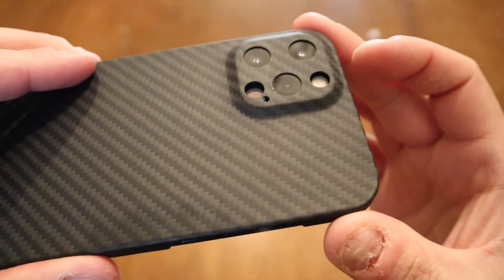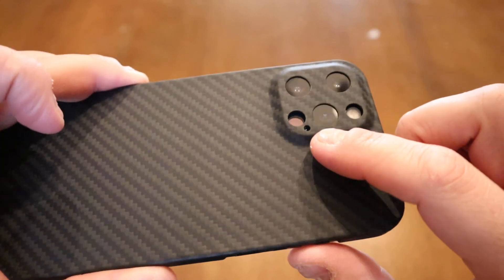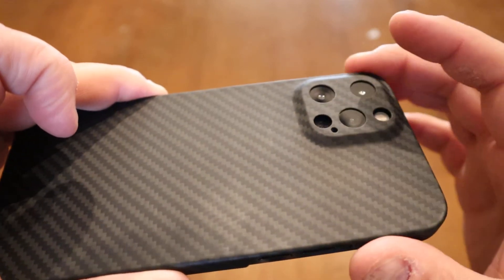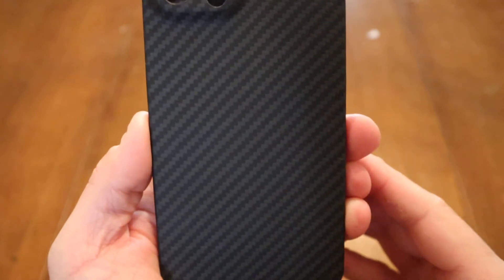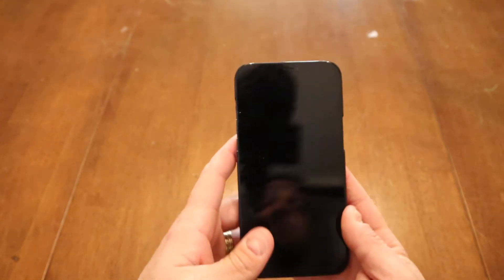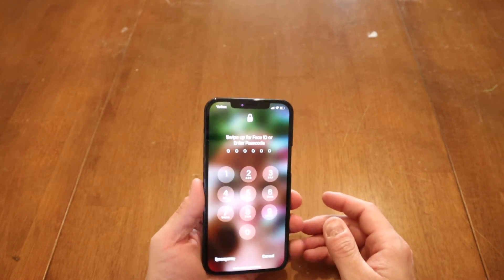I noticed there's quite a gap between the flash and the LiDAR sensor — there's nothing really there, just air between the case and the actual LiDAR. It looks a little bit weird but it hasn't seemed to affect function at all. You can see it got a little bit of grease on it, but it wipes off nicely and it's not keeping fingerprints.